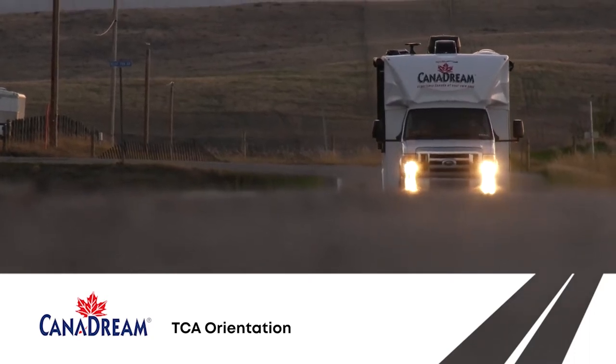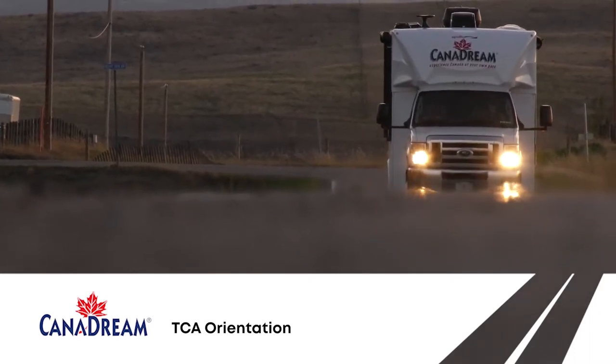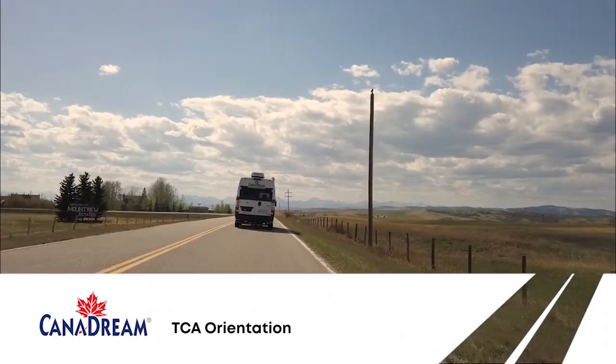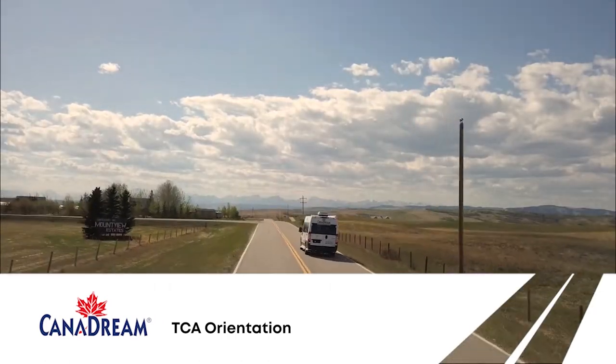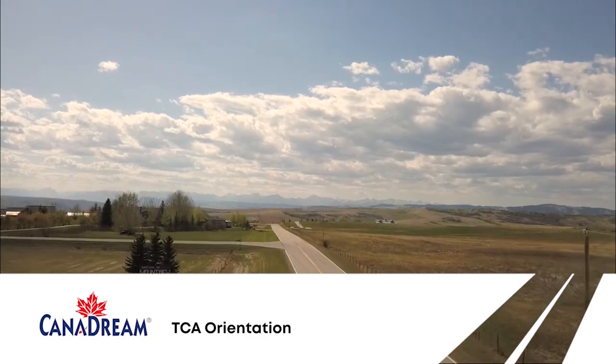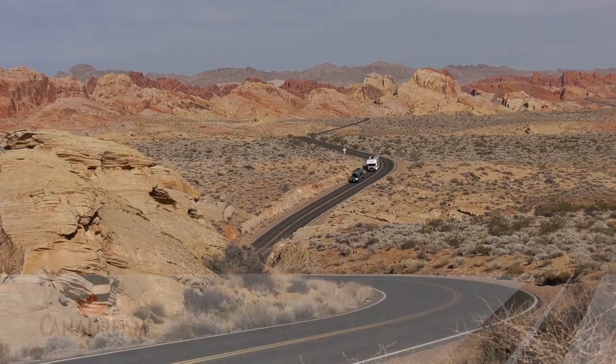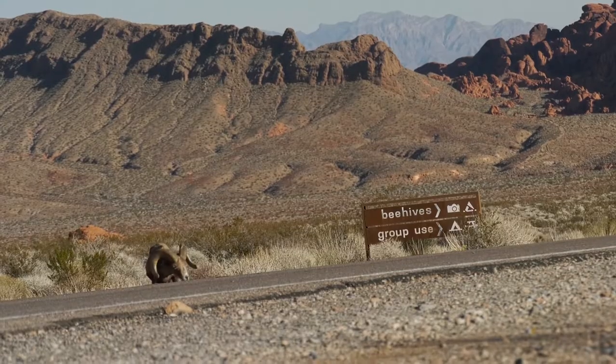Welcome to Canadream. It's a pleasure having you as our guests. We're going to give you a short overview before you set off, showing how each of the components in your RV works, and also provide some helpful tips about driving in North America. After that, you'll be set to have a comfortable and trouble-free vacation.